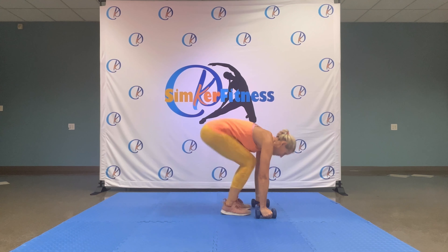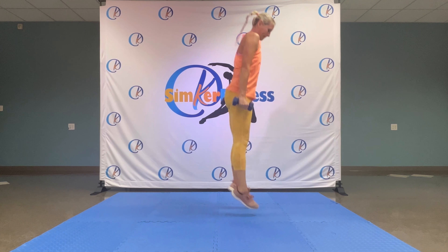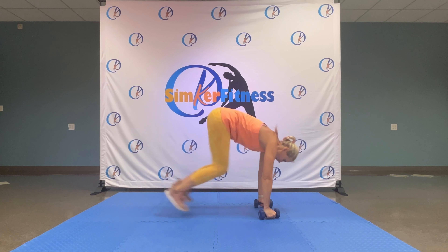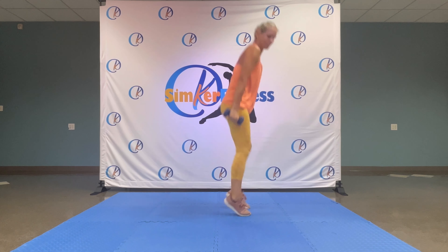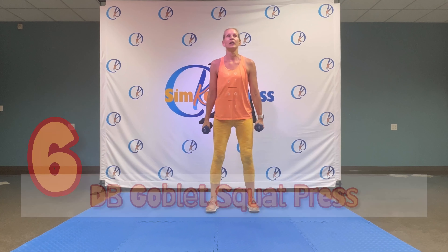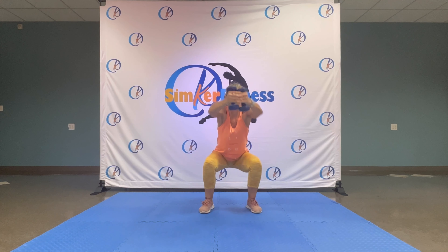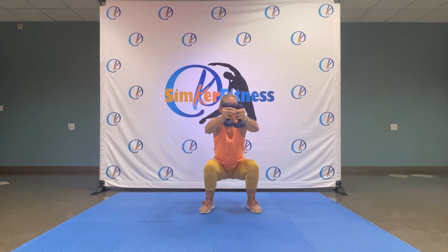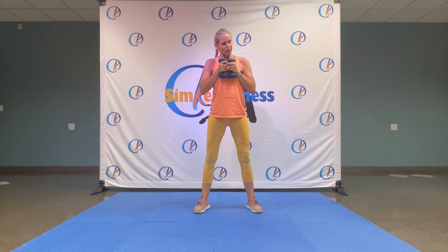All righty — dumbbells to the floor, jumping back, in and up. Six, five, four, three — strong — two, one.